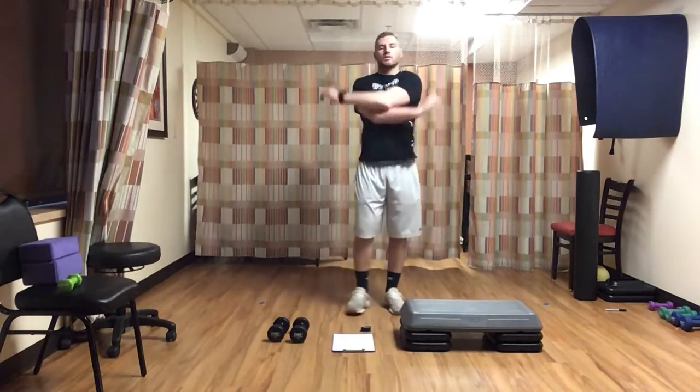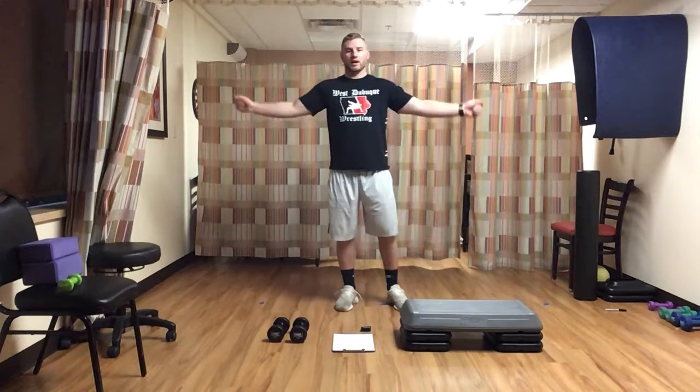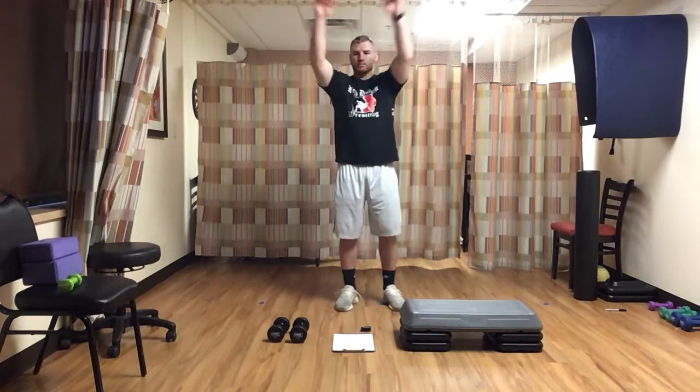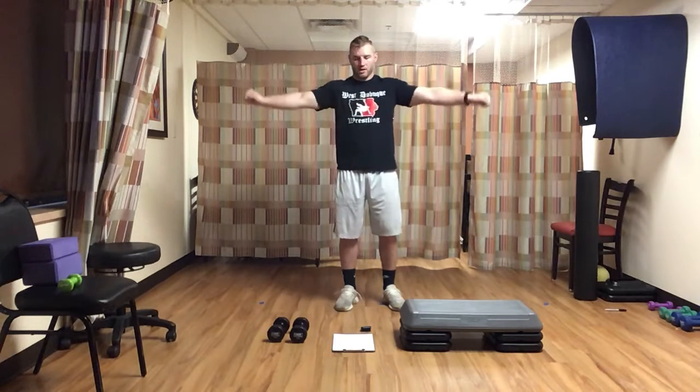Good stuff. Next one, we're going to stick with our shoulders and arms — we're going to do arm circles, starting going forward. Hands to the side, make a fist, we're going to start small and gradually get bigger. Thirty seconds forward, then we'll switch going backwards. Same thing — start small and get bigger.